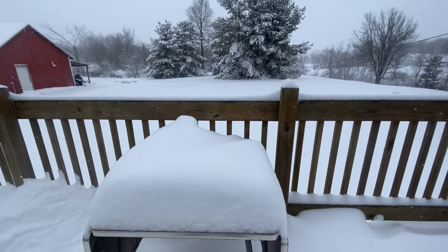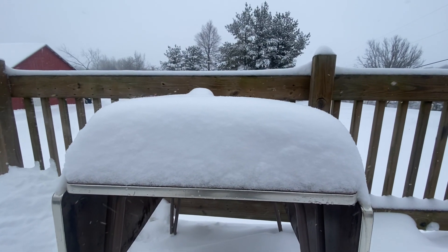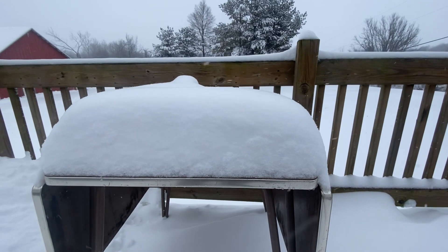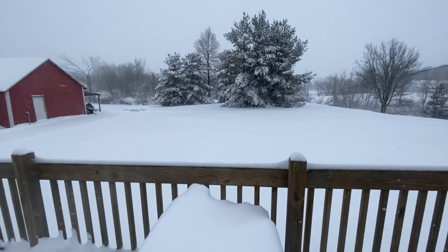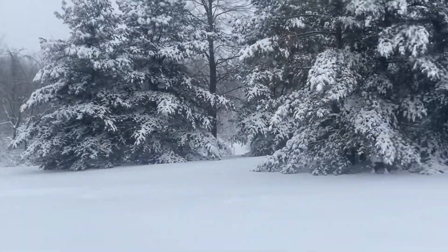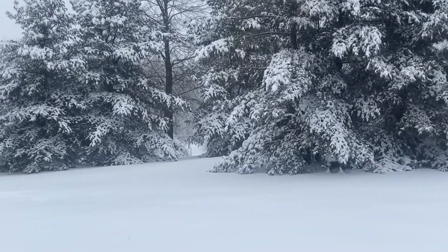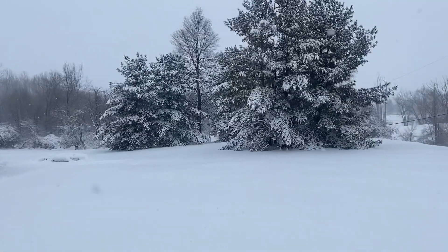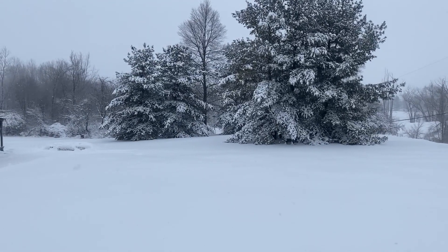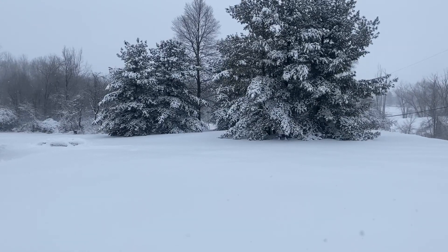Here's a little snow check before I end this video. I'd say it's probably seven inches. I'm gonna call it quits for this video because I'm getting ready to start part four, which is going to be cooking my chili, so I will see you in the kitchen.